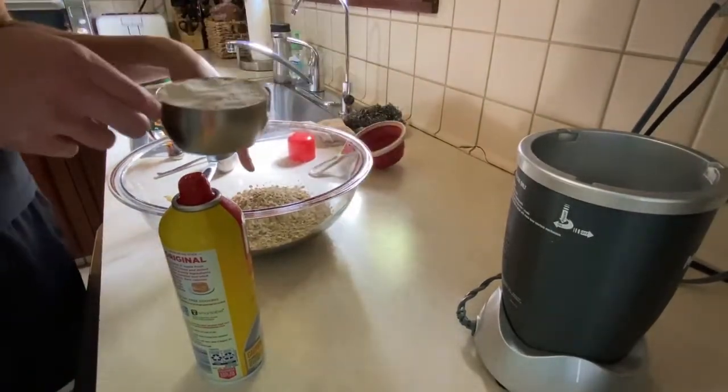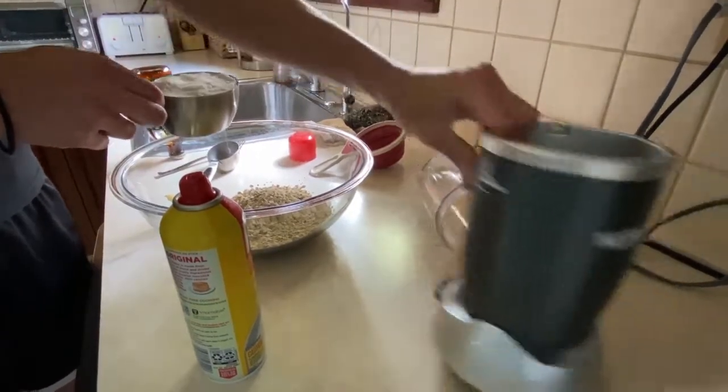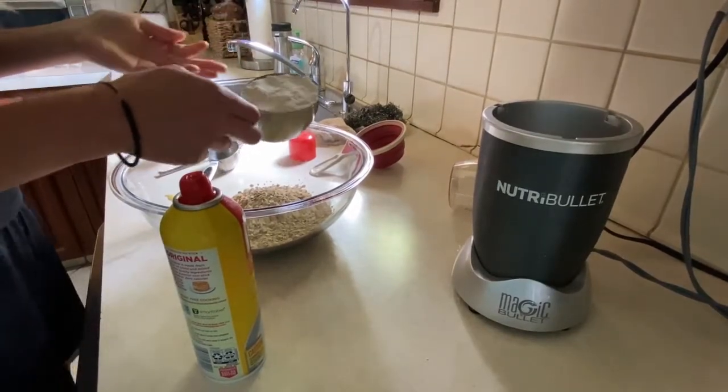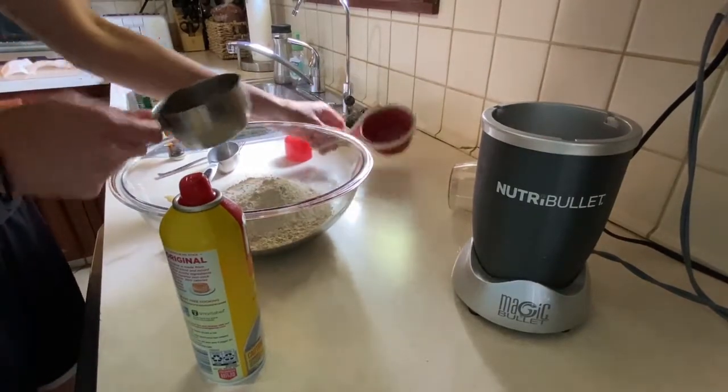We have our quick oats here — these are the regular quick oats. And this, all I did was put the quick oats into a magic bullet or a nutribullet and just ground it up real easy. That's a cup of ground quick oats and a cup of regular quick oats.